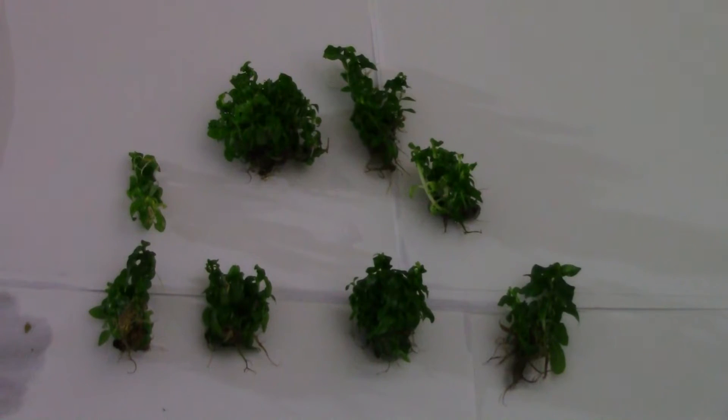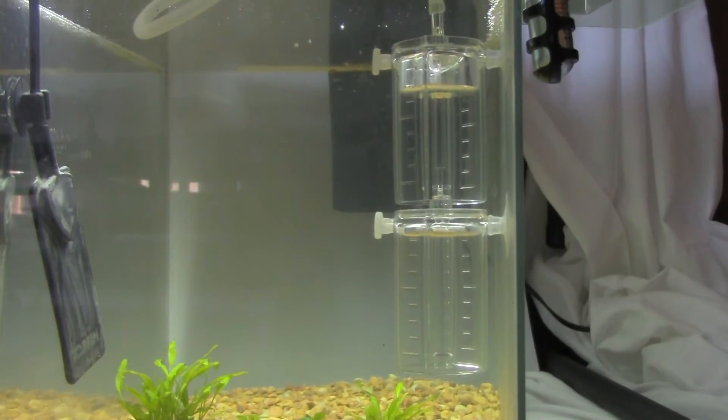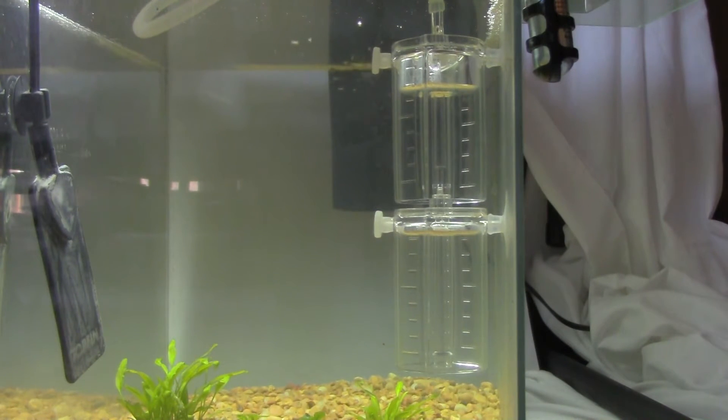We are testing for KH, GH, and pH, and any swings in any of those things. As we do maintenance, or as the CO2 starts to affect the water quality, anything like that will be updated on the blog.